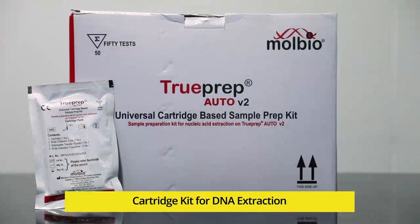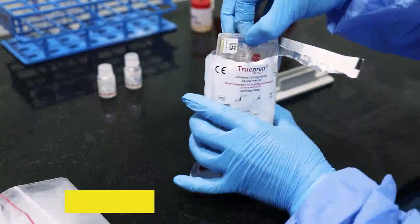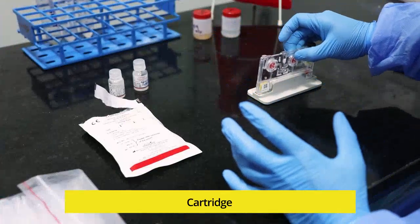After processing the sputum sample, let us see how to load it into the TrueNat cartridge for DNA extraction. Take out the cartridge pouch from the TruePrep Auto V2 universal cartridge-based sample prep kit. Open the cartridge pouch gently, take out the cartridge and place it on the cartridge stand.